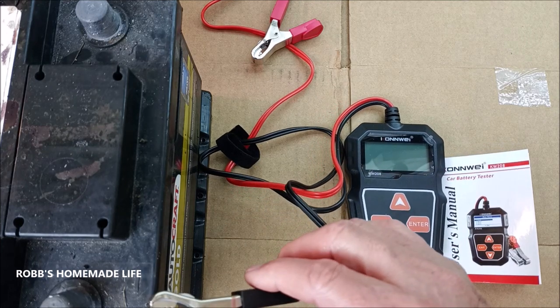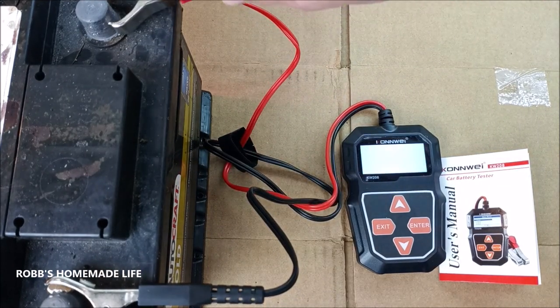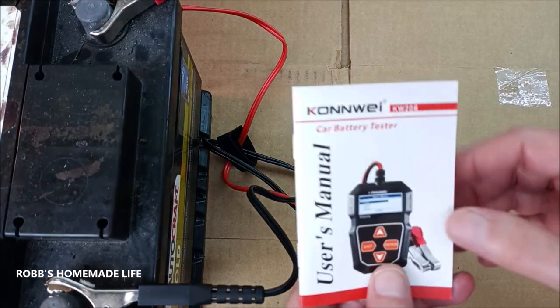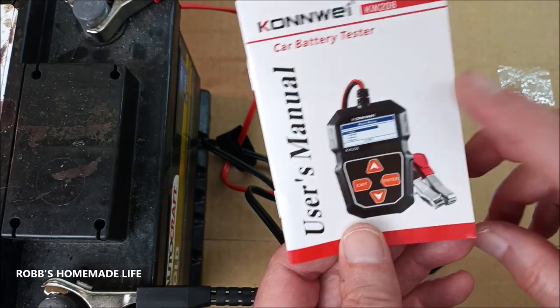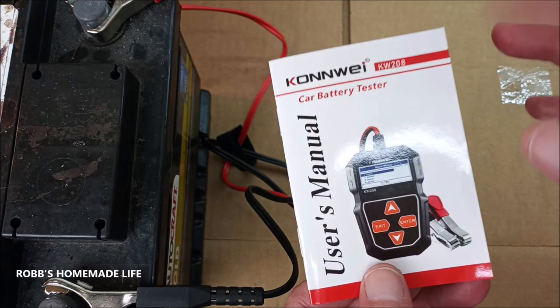So we're going to test to see if the battery is even any good before we even spend any time. This is a battery tester — we'll test to see if you have a battery that's good enough to charge, or if it has a bad cell, or if you should just replace it. Also, when you finish testing, this will show you a lot of stuff.